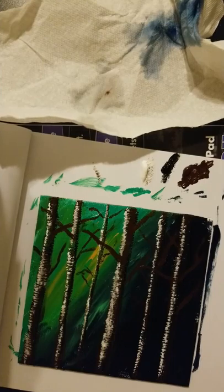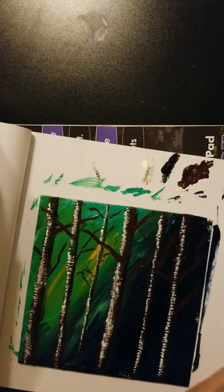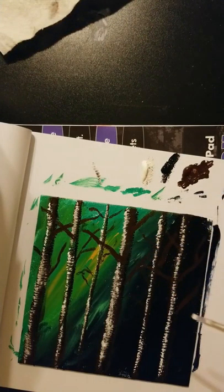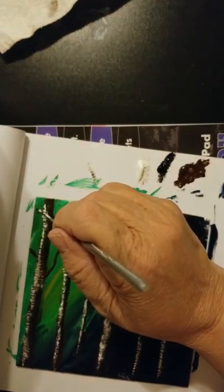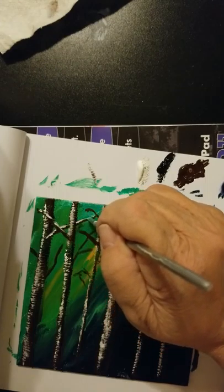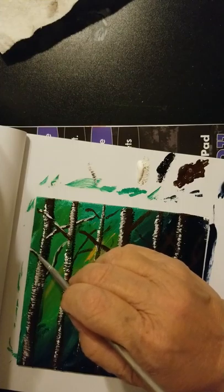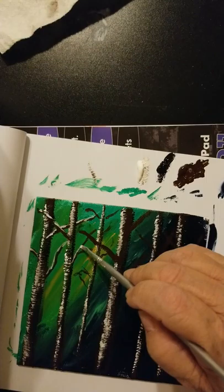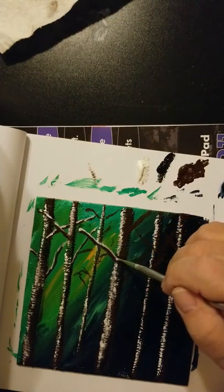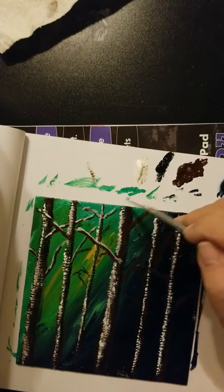We're going to go back in and put the white and black. I'm not going to use the fan brush for this because it was hard enough on those little tiny trunks. I'm going to start with the white. Remember where the light is coming from, so I'm putting the white on top. Keep in mind what goes in front of and behind the branches so that you keep the tree looking like it belongs in space there. I've found it's easier to do the trunks first and then go back and do the branches.